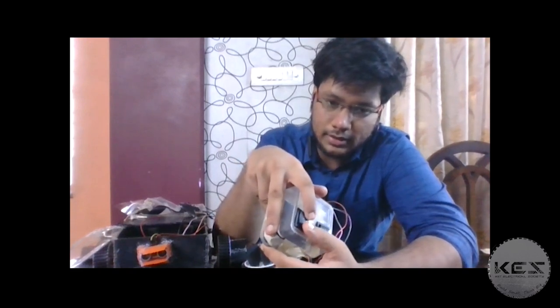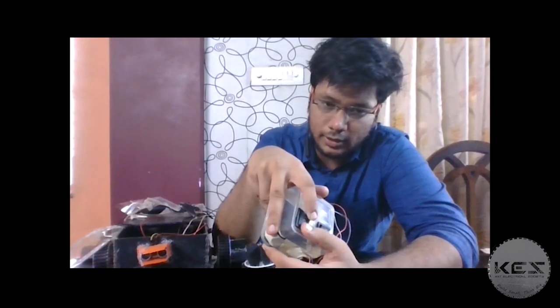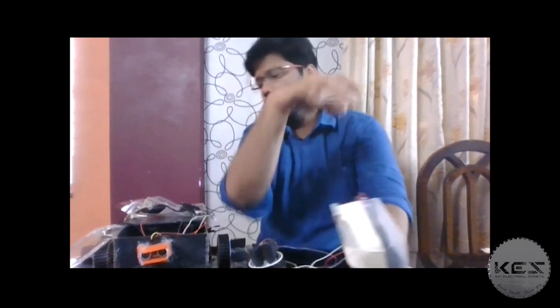You can also program the wheels using the Arduino board with a motor driver, which is the L298N. If you prefer, you can also use the L293D.